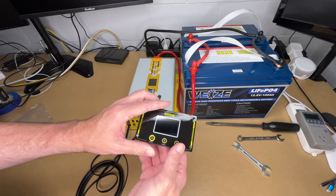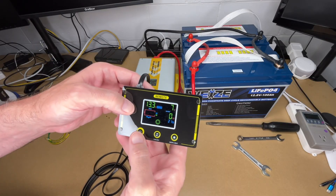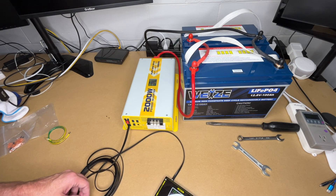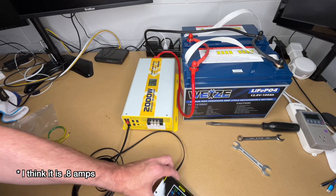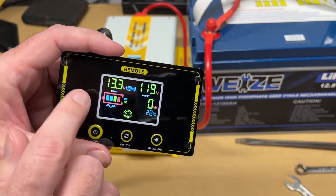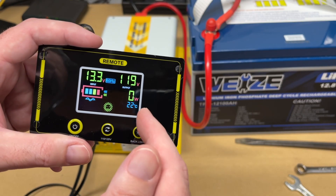There's a switch on the inverter and a switch on the remote. You need the inverter switch on first before the remote will work. Once the main switch is on, the remote control panel comes on and you can use it to turn the unit on and off. The display shows our input is 13.3 volts — slightly higher than 12 nominal, which is typical for a charged lithium battery. Output is 120 volts, currently drawing 0 watts, and temperature is 22 degrees Celsius.